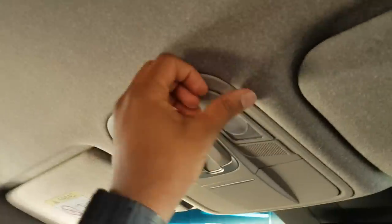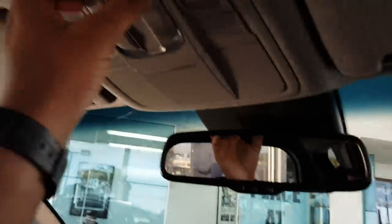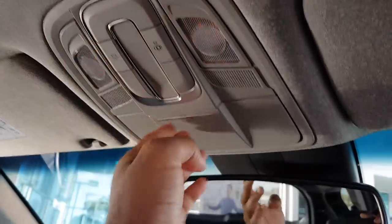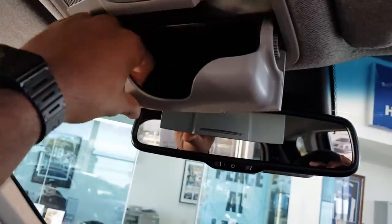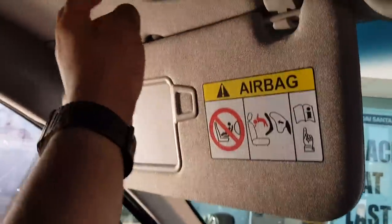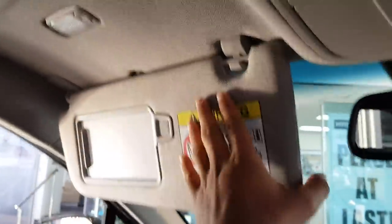Look at this headliner — how gorgeous is it, so different. It's like an urban sort of finish, love it. You've got your vanity mirror with illumination lights. Got a really textured and soft sunglass holder, which is great if you've got some expensive sunglasses — really will protect them well. Another light here — very nice.